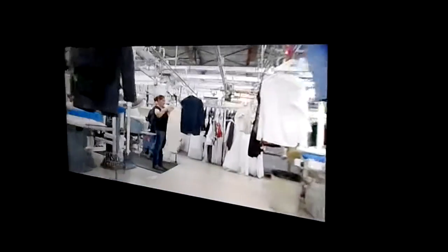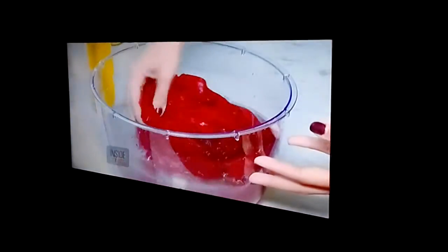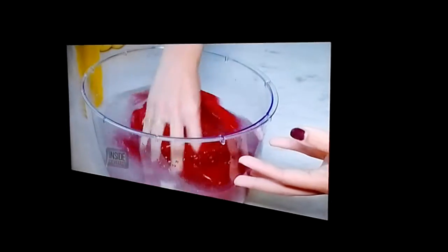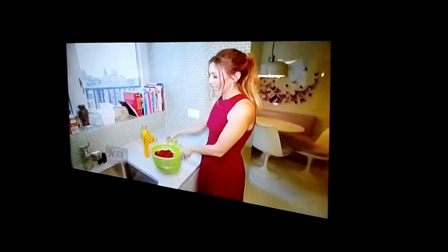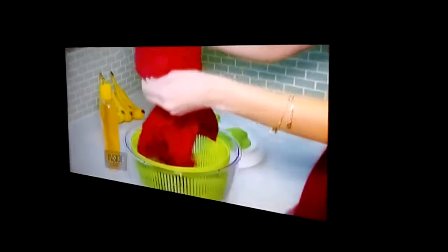Don't want to spend all that money to get your silk shirts dry cleaned? Just hand wash them with a capful of baby shampoo, being very gentle. Then throw your silk into a salad spinner to remove the excess water and hang to dry.